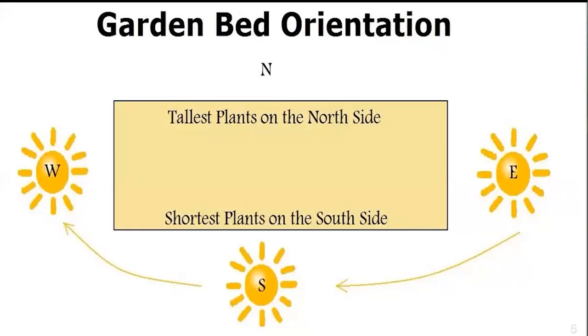Regarding garden bed orientation, the tallest plants need to be on the north side. While this slide shows a rectangular bed stretched out east to west, we don't all have that luxury of organization. So it's best to remember that the tallest plants go on the north side so they don't shade shorter plants.